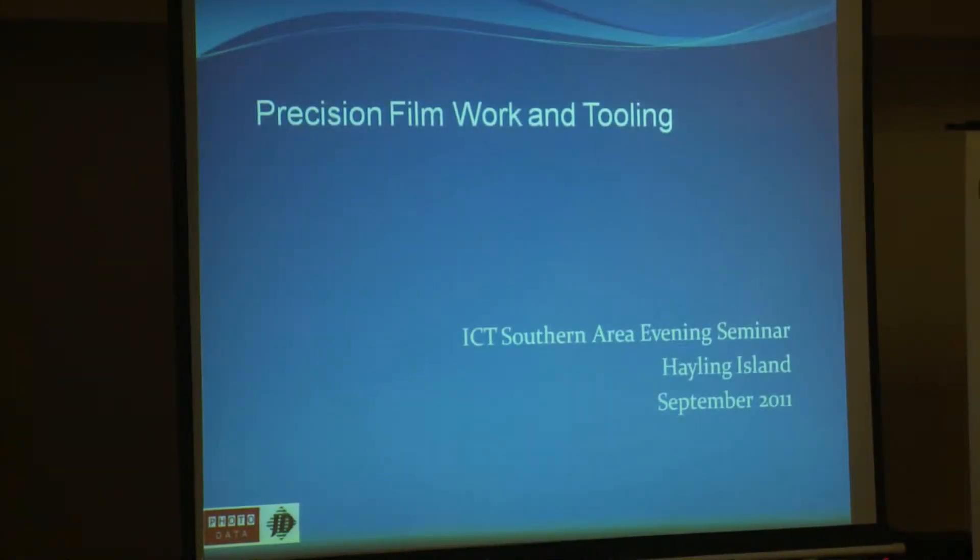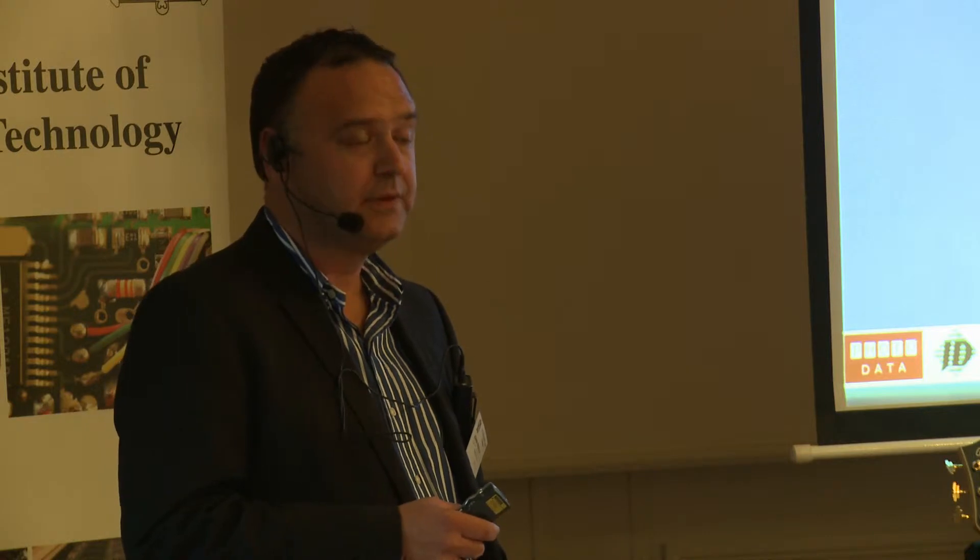My name is Glen Swanton. I'm the managing director of Photodata and JD Photo Tools. I started in reprographic photography in 1979 with the old artworks, Red and Blues, in a company called Ormond Designs, and we bought our first plotter in 1984. I joined Photodata in 1989 where we progressed into laser plotting. We purchased JD Photo Tools in 2005 and then became the AGFA UK distributor for film in the UK in 2007.